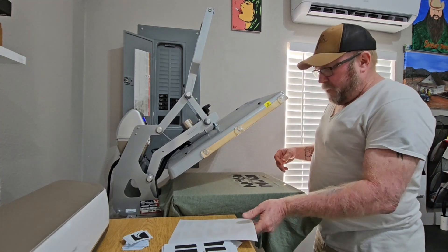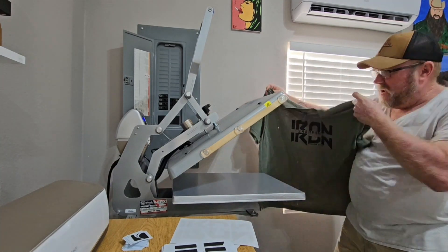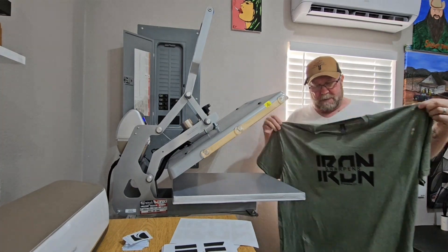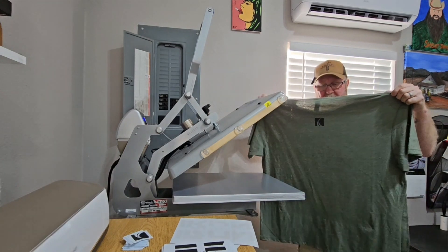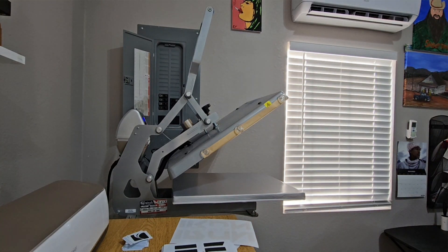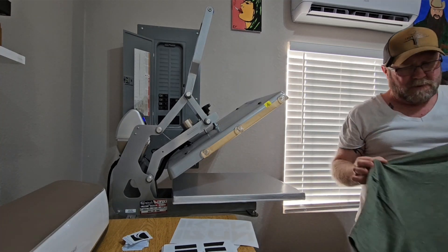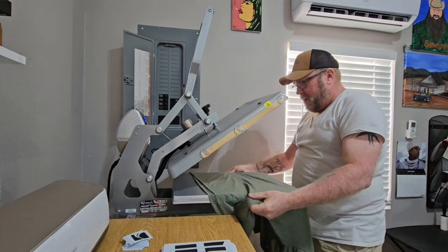Oh yeah, this is going to look pretty good on there. Look at there — iron sharpens iron. That black does look good on the Heather Military Green. There's the tag on the back. I'm going to take it over and set it on the chair. I've got two to do in this two X size, so here's my second one — I'm going to do the same thing.